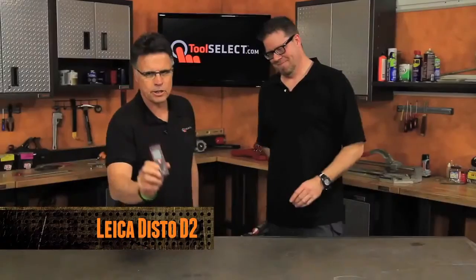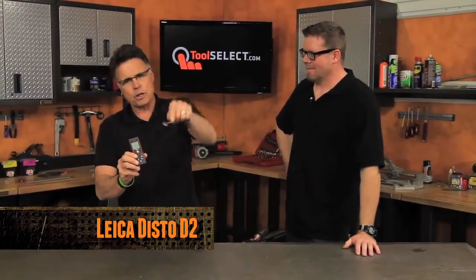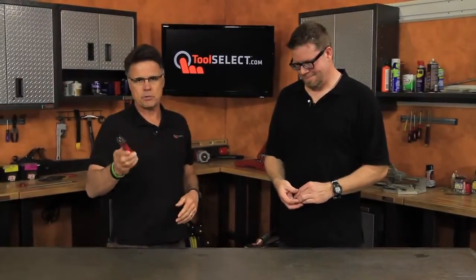Hey, what's going on? Barnaby here. So you want to know more about the Leica Disto D2 Laser Distance Measurer? It can shoot out to 197 feet or as close as two inches — that'd be the range — plus or minus a 16th of an inch as far as accuracy goes, and it'll do straight line, area, volume, and Pythagorean measurements.